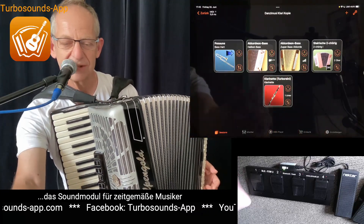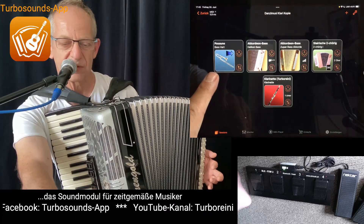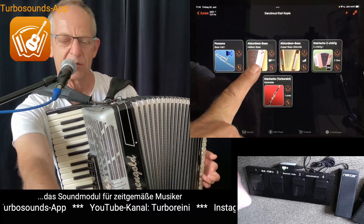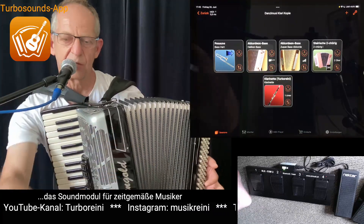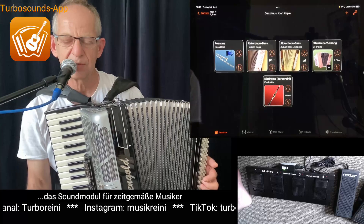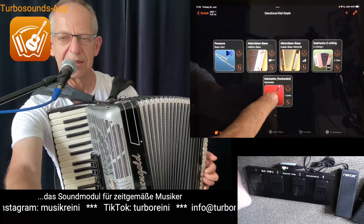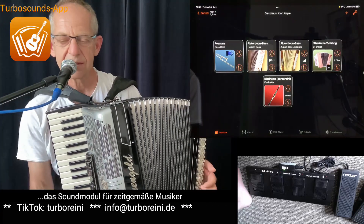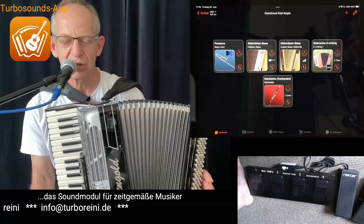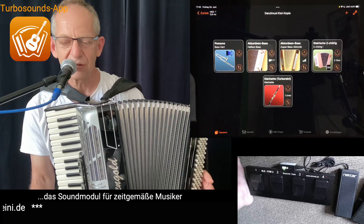Ganz eine einfache Session wieder zusammengestellt für eine Tanzlmusik. Auf der linken Seite haben wir als Bass die Bass-Posaune und einen Helikon-Bass darunter gelegt. Und auf die Akkorde dementsprechend. Dann auf der rechten Seite habe ich eine steirische und eine Klarinette mit einer Ober- und Unterstimme, sodass das zweistimmig klingt.